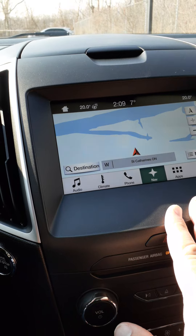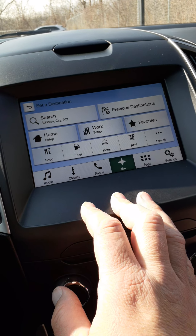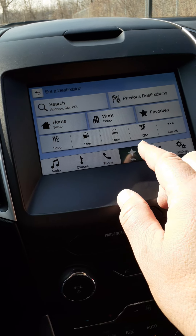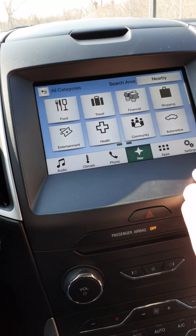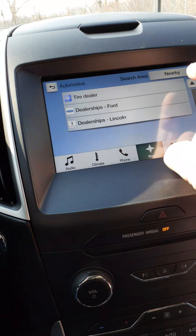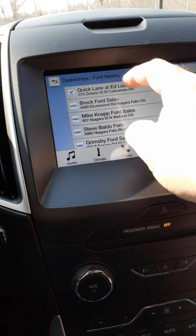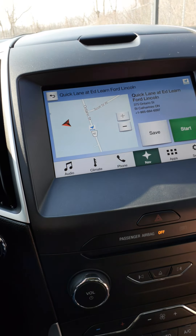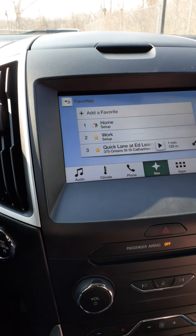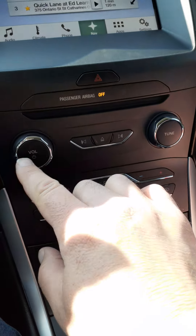With regards to navigation, you can search and set up a home address, a work address, and your favorites. If you're looking for food, fuel, or whatever, there's a variety of things you can find — for example, Automotive, Dealerships, Ford. You can add and save a Ford dealership to your favorites.